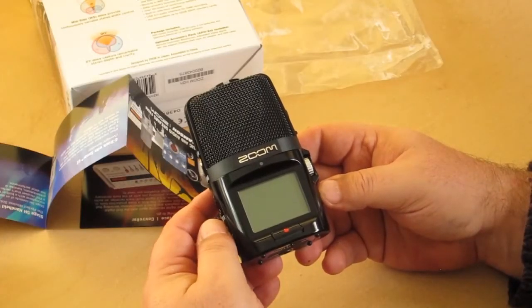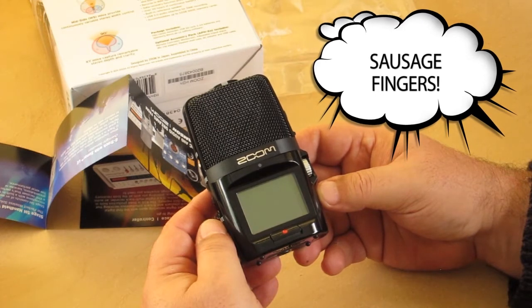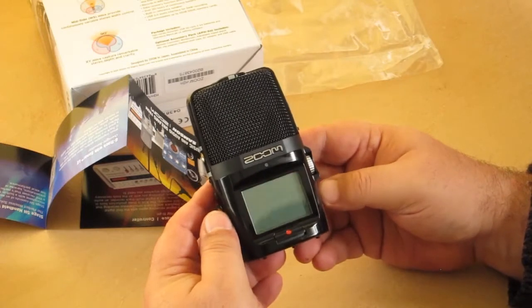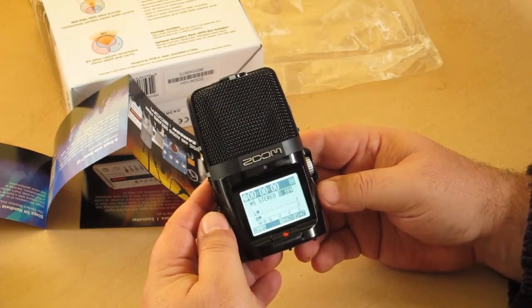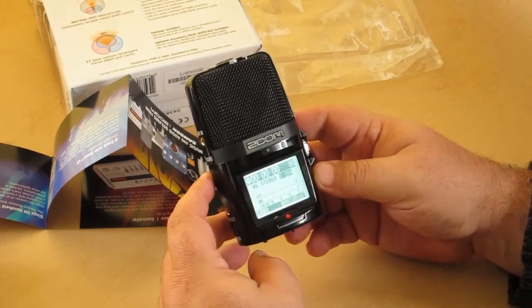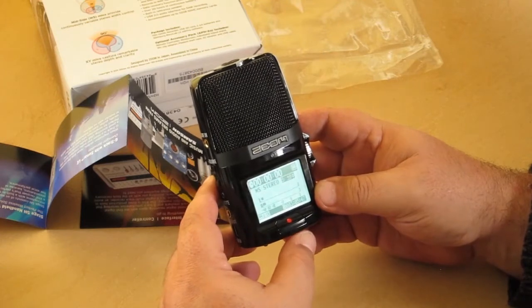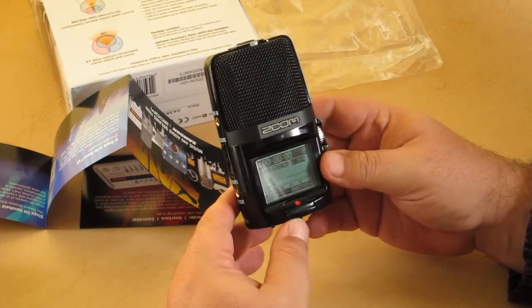Alright, so here it is. I've put fresh batteries in it — the two crappy batteries that came with it — and the little 2GB SD card. We're ready to turn this on and see what happens. Hopefully it will actually work. Yay! So here is the recorder. I have no idea what any of this stuff does at the moment. I should read the documentation, but I'll just take you around the unit here.